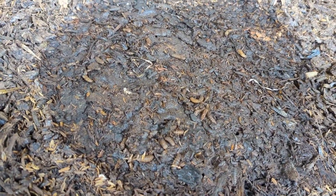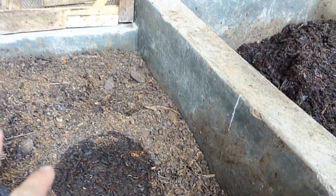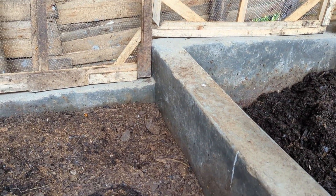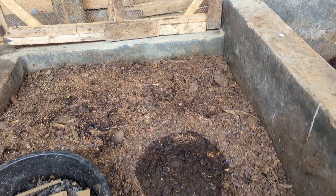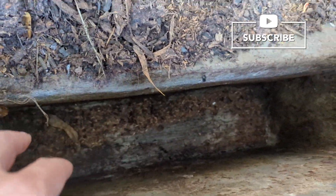It's interesting, we've got a bunch of BSF in here. That's because this is the frass bay - once that's finished we put it in here and then this is what we sell as good fertiliser. But of course you do get some late bloomers that come out, so there's probably some pre-pupa in here. I think I've seen a fly or two around.